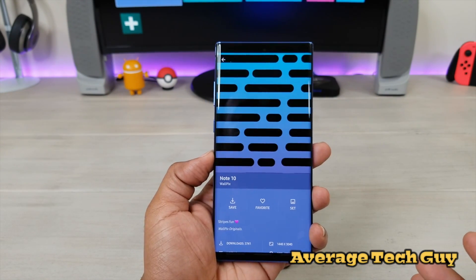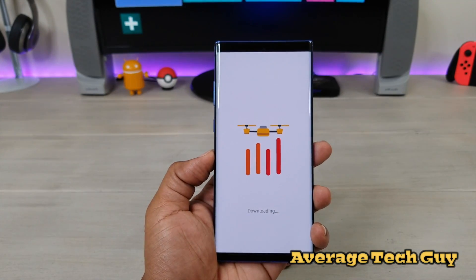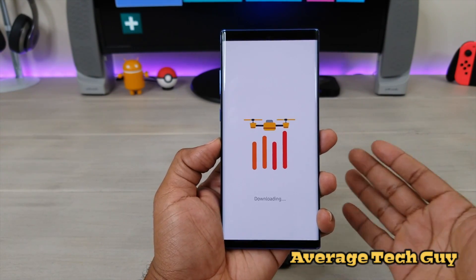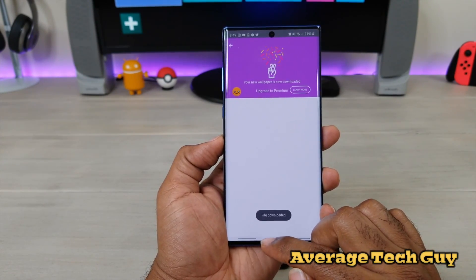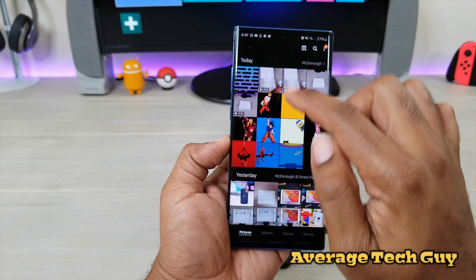If you buy the app — it's like $3.99 to actually purchase it — you can actually save to your gallery. You can then upload it to your phone and basically make it your new wallpaper. So the file is downloaded. I'm going to come back out, go to my gallery.